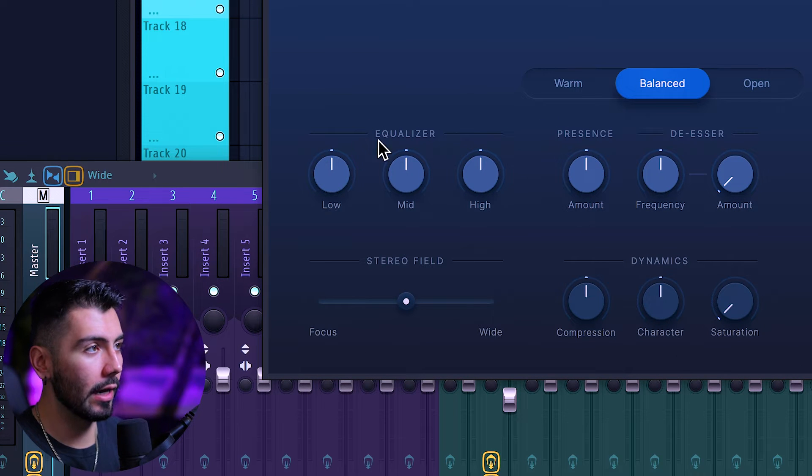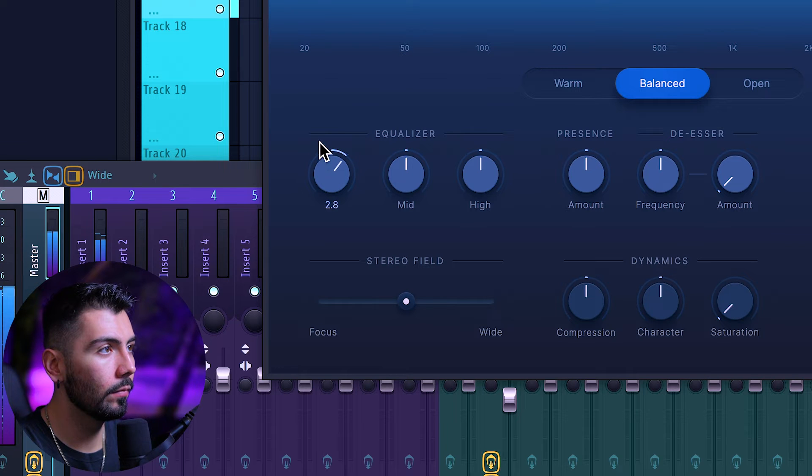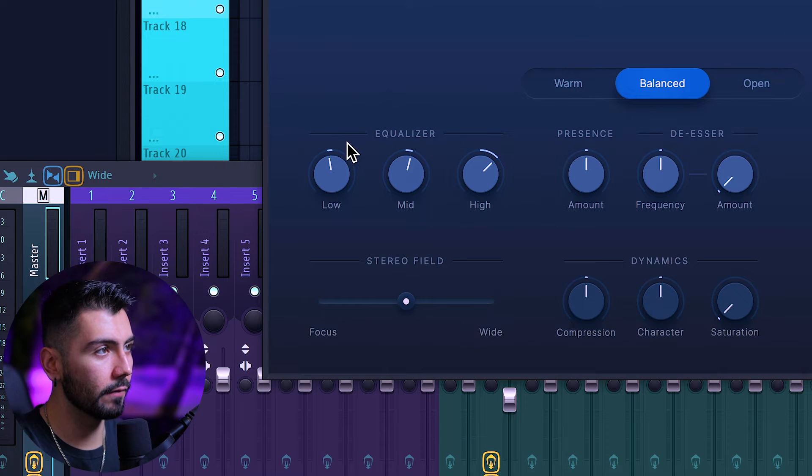First up is going to be the Equalizer, which we can change the low, mid, and high frequencies. Making some very small changes here — just really fine-tuning. Don't want to be going crazy or going to any extremes. Just making small adjustments. Very straightforward.